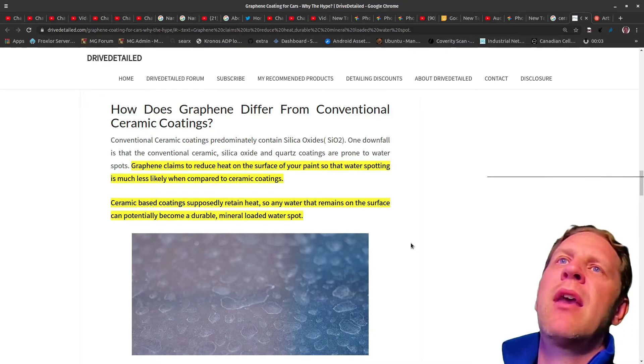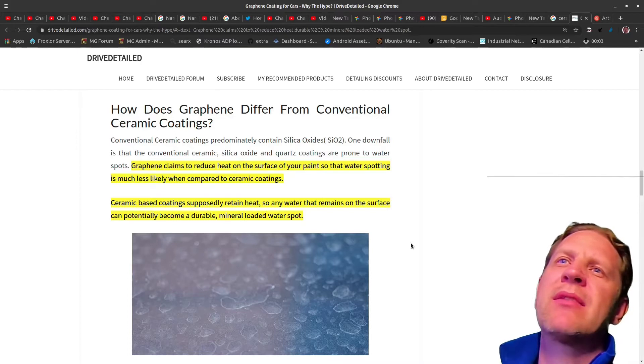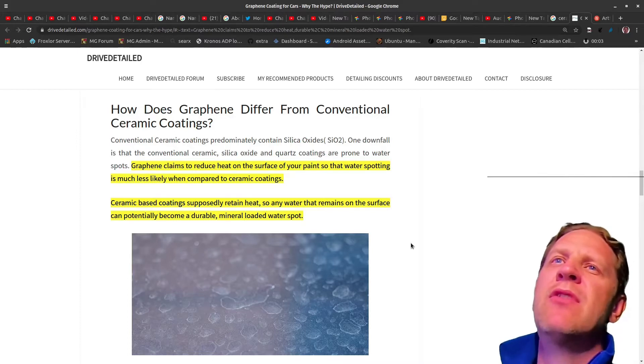I have a Tesla Model 3 and what I decided to do to protect that investment — it's a fairly expensive car — was paint protection film, which is one thing and I believe that's somewhat of a must. Even if you just get the all-weather proof kit that Tesla now sells, they have it on their website with small pieces of paint protection film for areas where Model 3s can get rock chips fairly easily.